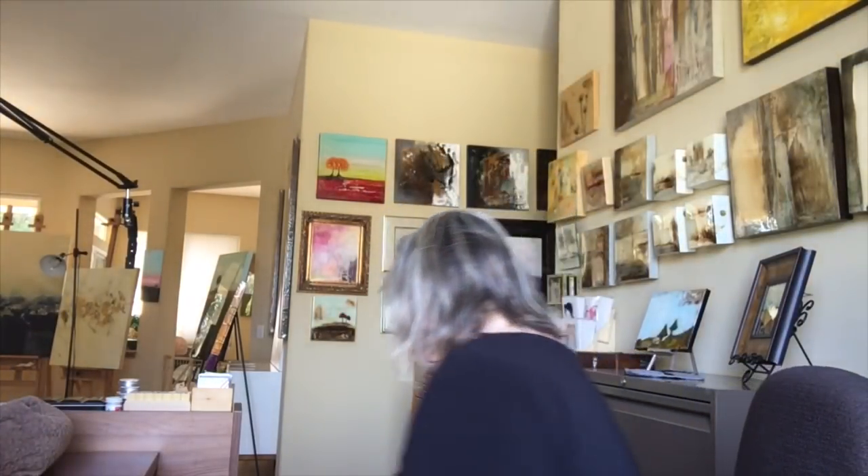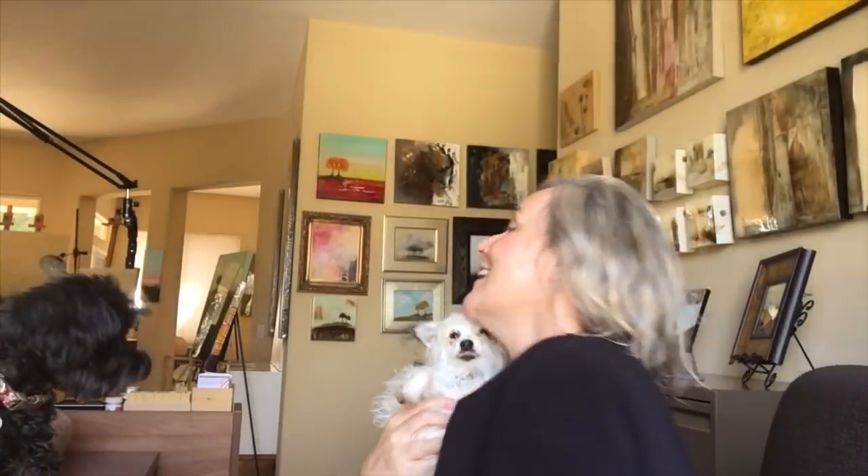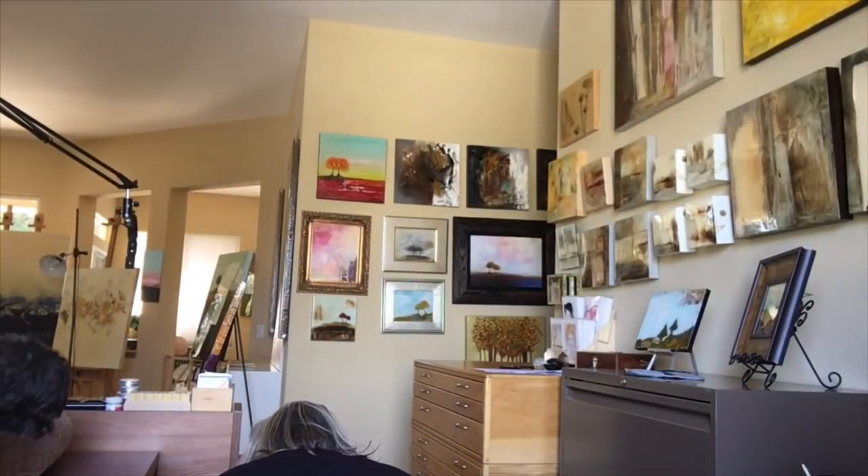Hey everyone, welcome back to my channel. This is Vanessa of Lulu Lime Designs, thank you for joining me. Those are my new fur babies that we rescued playing in the background — this is Starlight, she's just about 4 pounds, and this is Lulu. Say hello to everybody!